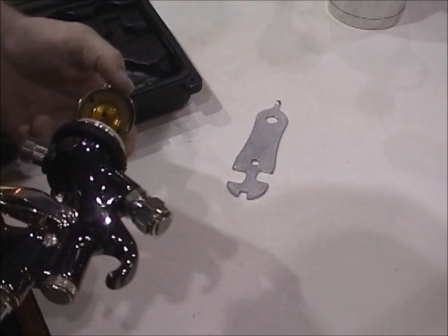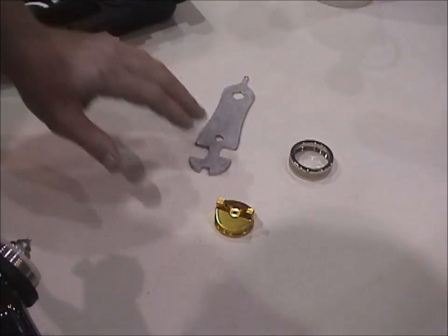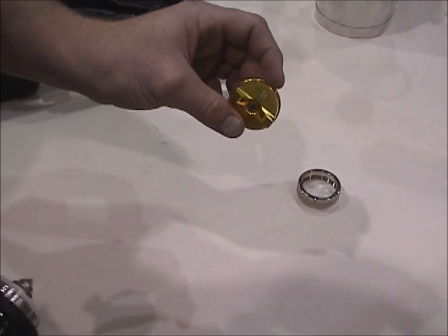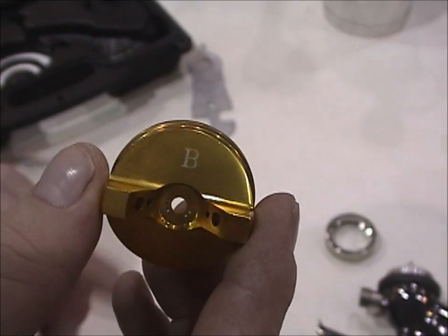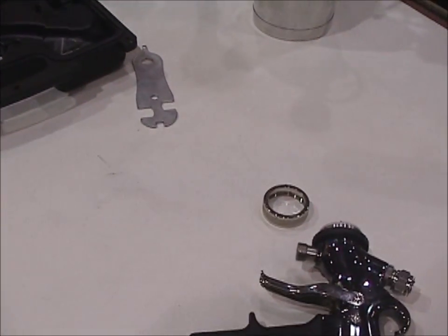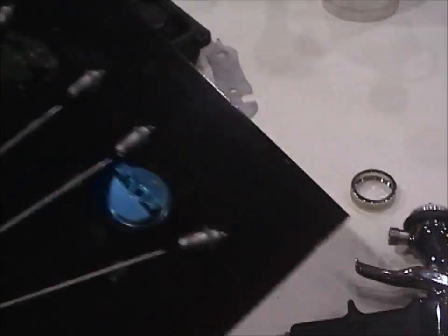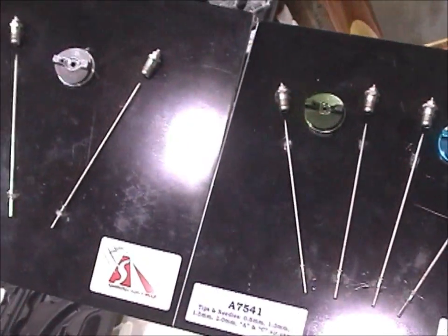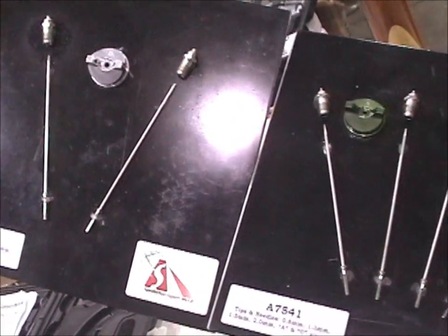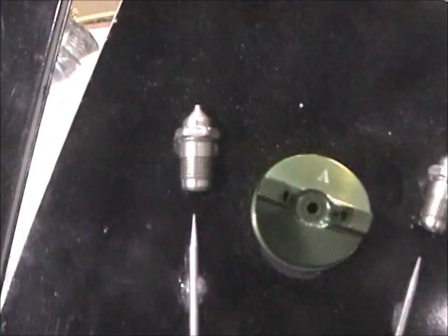Next, we're going to show you simple gun breakdown. The first thing is to remove the air cap — it comes in different sizes depending on the material you want to work with. Here's the kit we offer with the other air caps as well as the needles. We have a large variety of needles depending on the project, starting from 0.8 all the way up to 2.5 for very thick viscosity materials.